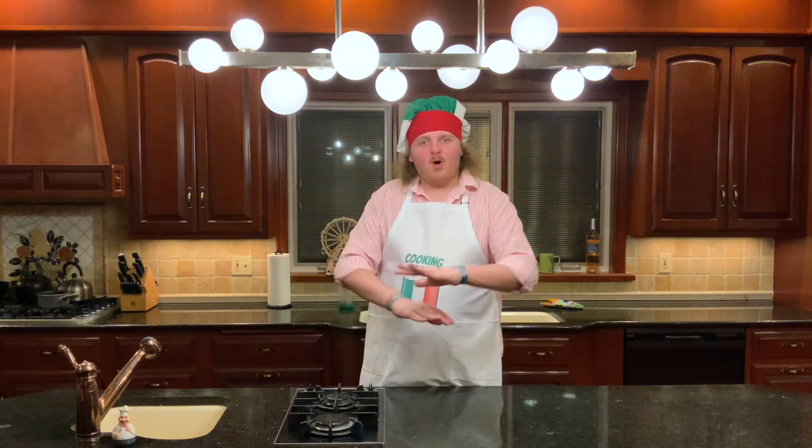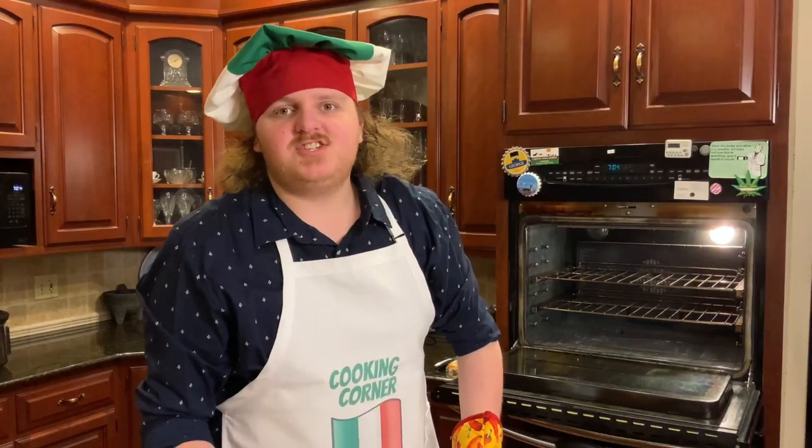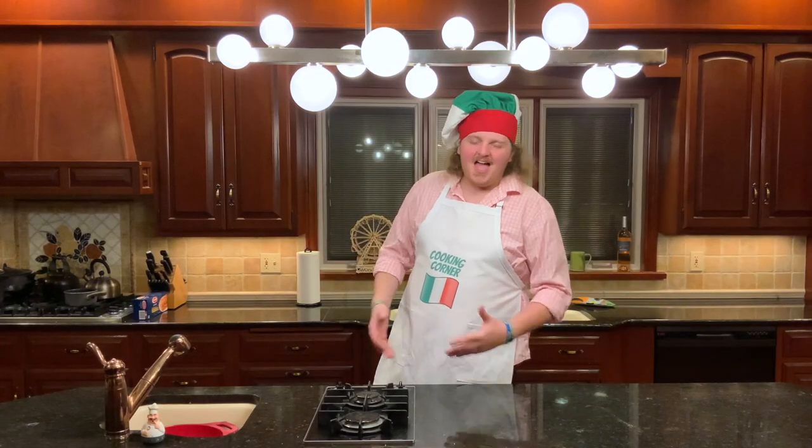We're going to kick things off with the second most requested dish in all of Cooking Corner. Let's get cheesy. I made pasta in the first video, and by God, I'm going to make pasta in the last video.